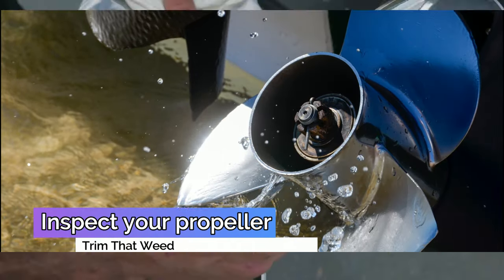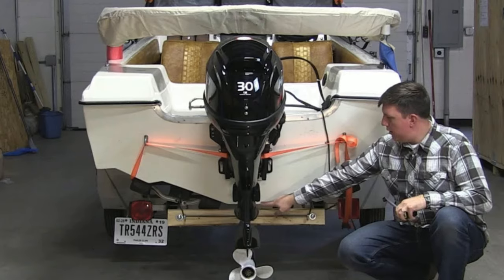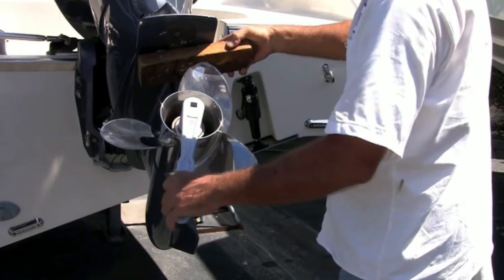Inspect your propeller. Remove your propeller and inspect it for damage. If you need to, plan to repair or replace it. Also, check the shaft and remove anything wrapped around it. Lube it and reinstall your propeller. Alternatively, leave it off to discourage thieves.